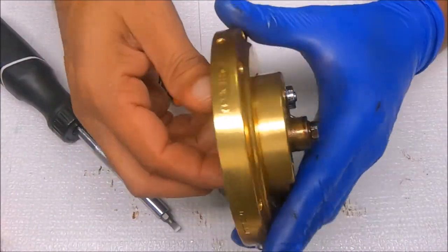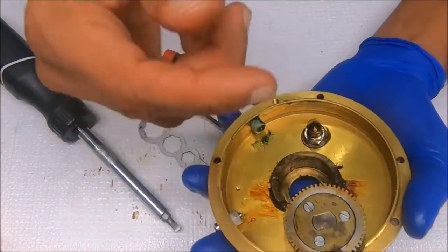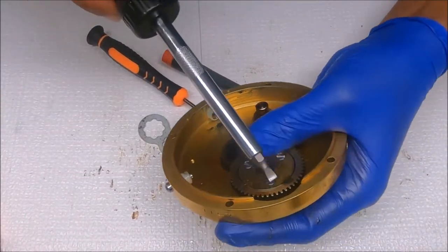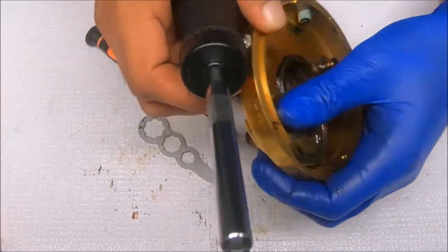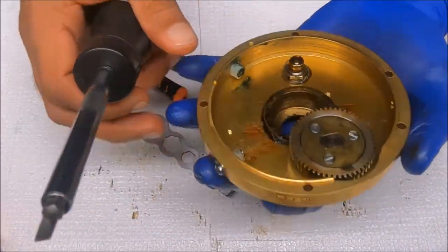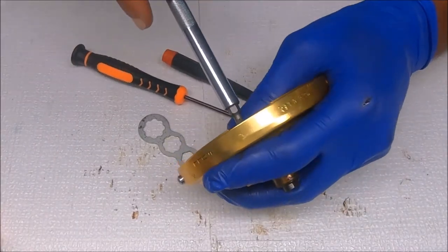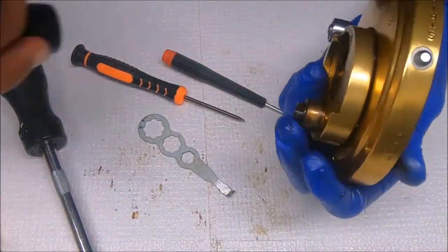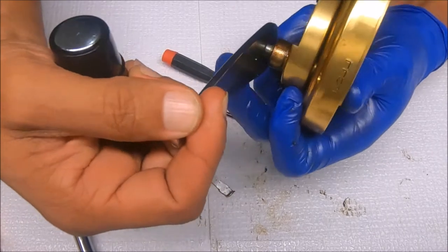Now to remove the main gear, we need to unscrew these, push this up, pop it out, and then it can come out. I may need to put the handle on to do it — I was hoping I wouldn't, but I think I do. I need some leverage, pressing down, and it starts working.